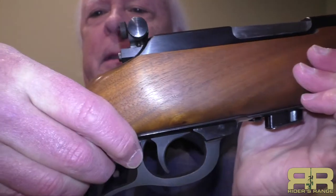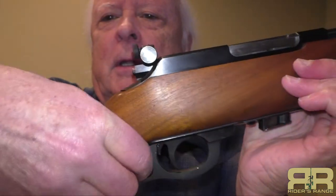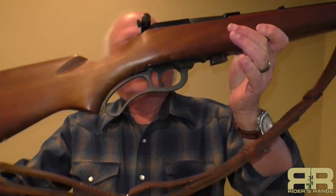This gun also has a safety that's a little bit different. It is right here behind the trigger, actually on the side of the lever, and pushing it forward locks not only the trigger but also locks the lever. Pull it back and you can now work the lever and then work the trigger. This particular gun had sling swivels on it — I added the sling way, way back then.